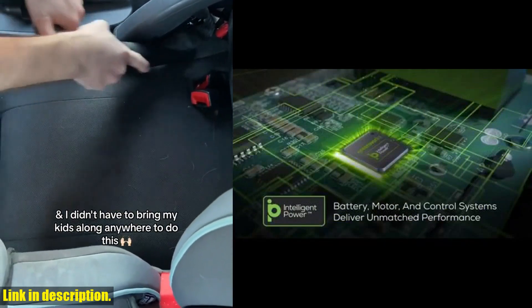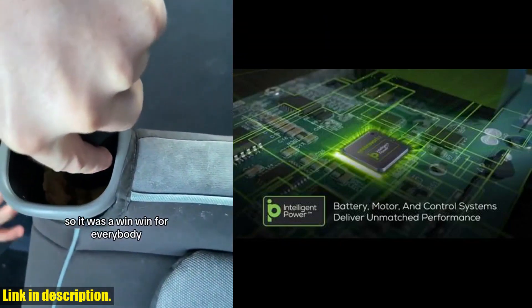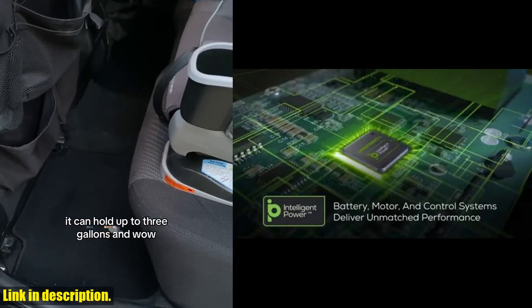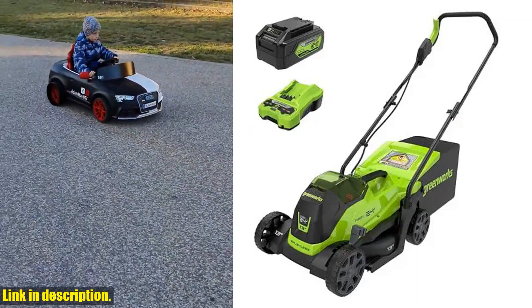The five-position height adjustment ensures the perfect cut in any environment, and with the two-in-one design, you can choose to mulch or rear bag grass clippings. This walk-behind lawn mower is virtually maintenance-free, with no gas, no oil, and no emissions. It starts instantly and delivers gas-like power for your toughest projects.